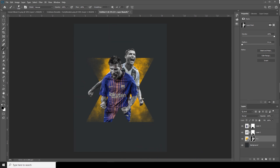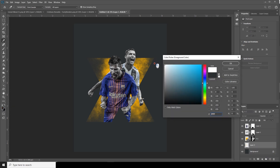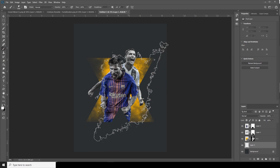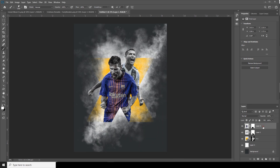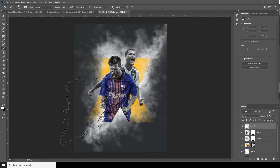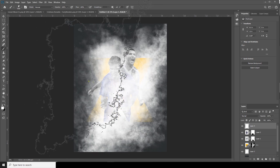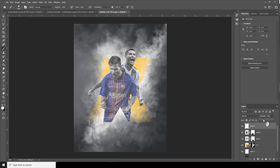Maybe something like this. Now let's create a new layer and change the color to white. Go back to the brush again, using the same brush, and add some particles. Let's create one more layer using the same brush, make the brush bigger, and drop down the opacity — something like this.